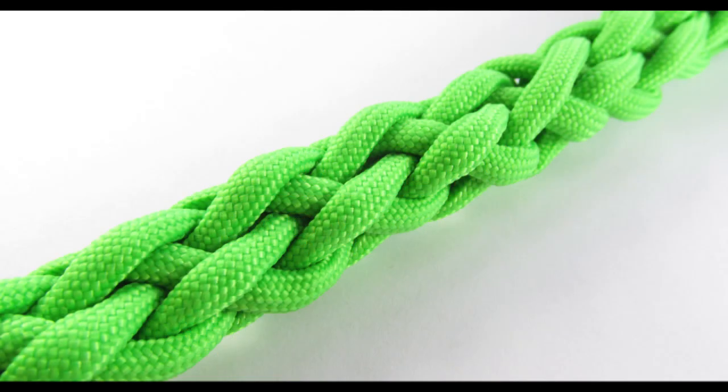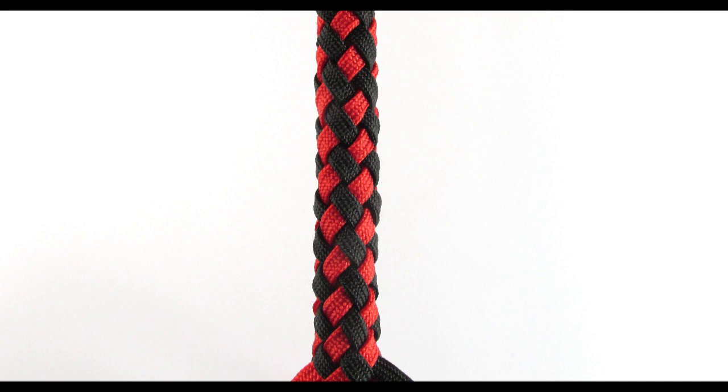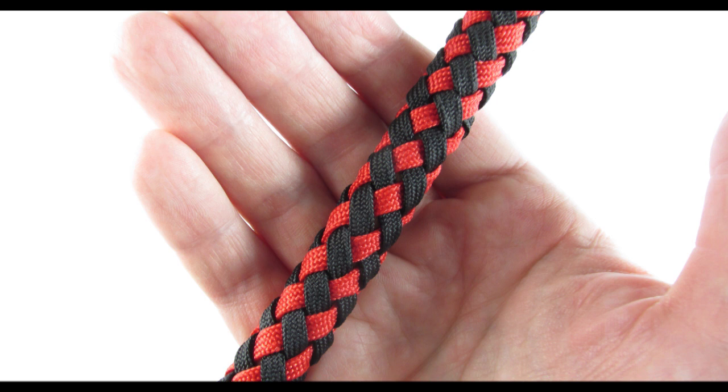Hey guys, in this tutorial we're going to take a look at the 8-stranded braid. We already did the 6-strand round braid and this is going to be the 8-cord version of it. More cords give us a lot more options when it comes to colors and sequences in which we can braid our cords. I've used this braid to cover a dowel rod with gutted paracord in two colors and the results are quite eye-pleasing. So you can use this braid, once you've learned it, to cover various handles and things like that to create some beautiful effects. Now let's start and braid ourselves an 8-stranded braid.